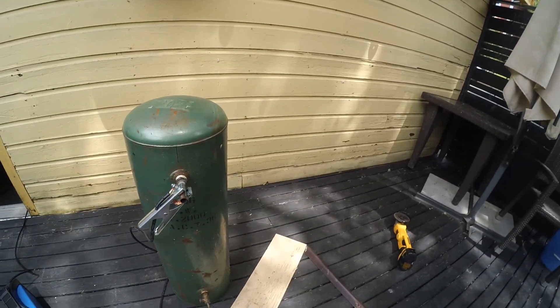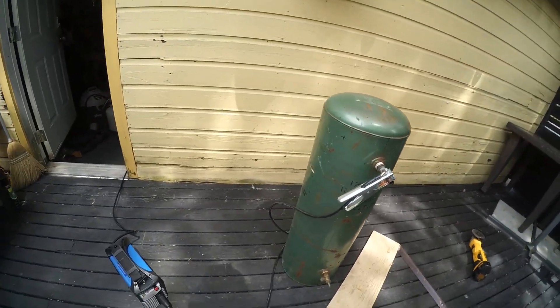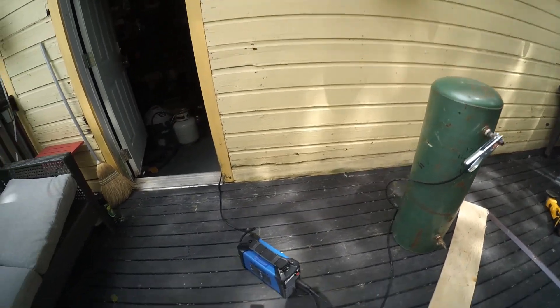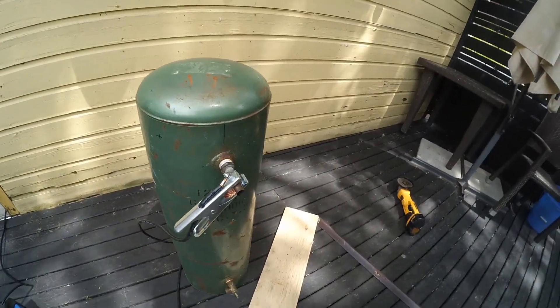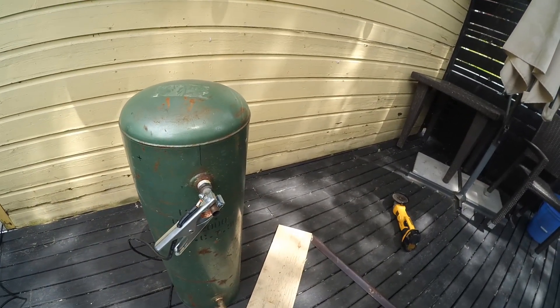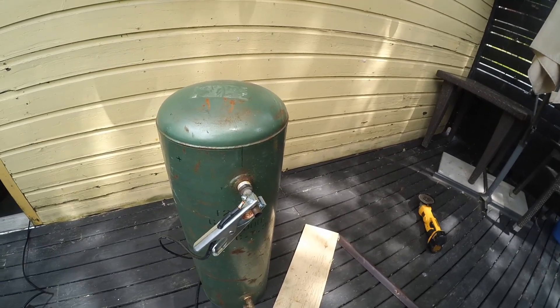For now I'm going to put some legs on it — weld up some legs on it. I'll stick some legs on it and then just kind of build it as I go. I don't really know exactly what I'm doing, but let's see how it turns out.